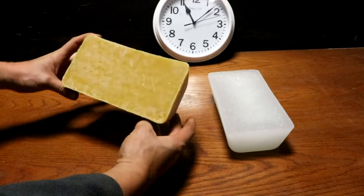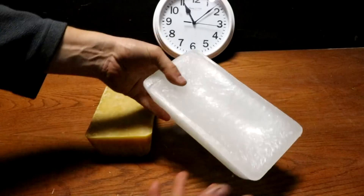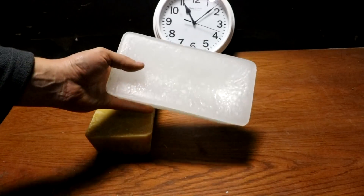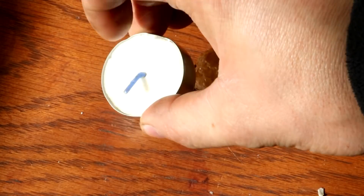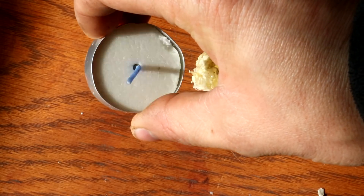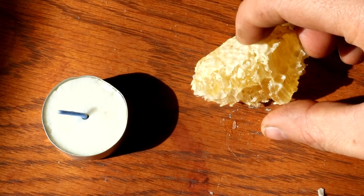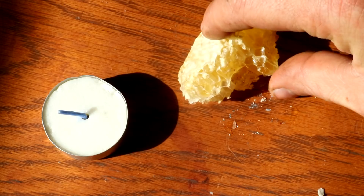So here is a block of beeswax. This is two and a quarter pounds of beeswax and just under two pounds of paraffin wax. Paraffin wax is the stuff that is usually used for making candles, especially modern and cheap candles, and beeswax is the stuff that honeybees store their honey in.